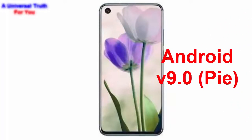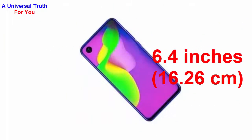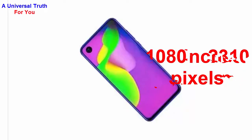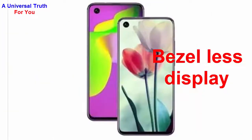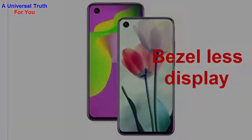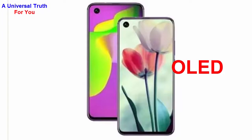Now let's go over its display characteristics. The screen size is 6.4 inches, or 16.26 centimeters. It has a screen resolution of 1080 by 2340 pixels. It features a bezel-less punch-hole display with a pixel density of 398 PPI and an OLED display type with capacitive touchscreen and multi-touch support.